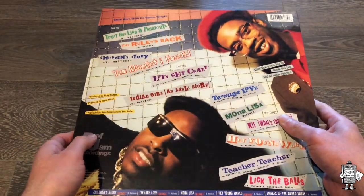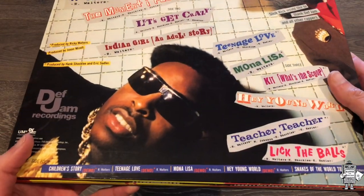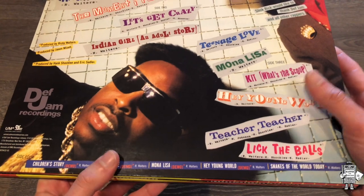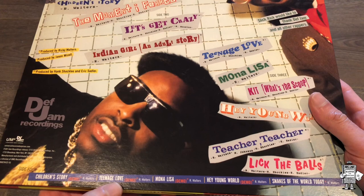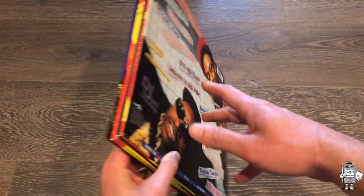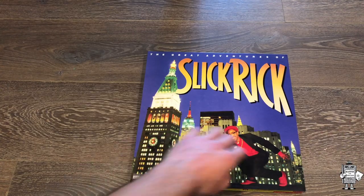The back is just like the original - it's got all the tracks, except it also has some bonus tracks, which I'm zooming in on here. We got the Children's Story demo, Teenage Love demo, Mona Lisa demo, Hey Young World demo, and Snakes of the World Today. None of these songs were present on the original album in these formats, and Snakes of the World Today altogether was just not on the original album. Moving on, I'm going to show you the front again - very high quality - and then we're going to open this bad boy up.